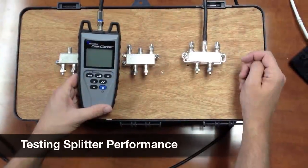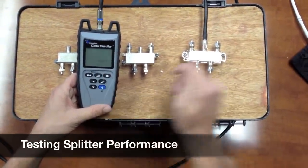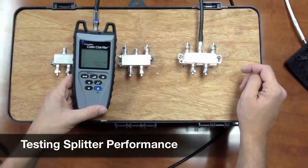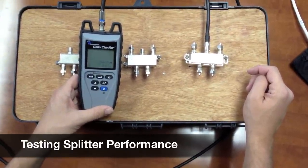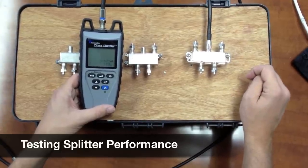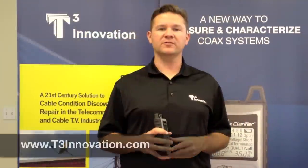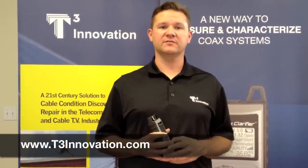Now we'll test our third splitter — it's a four-way splitter. Hit the quality button and we're getting about 33 to 34 dB. It's a very good splitter, highly recommended to put a splitter like this in your coax system. For more information on the Coex Clarifier, please contact us at t3innovation.com.